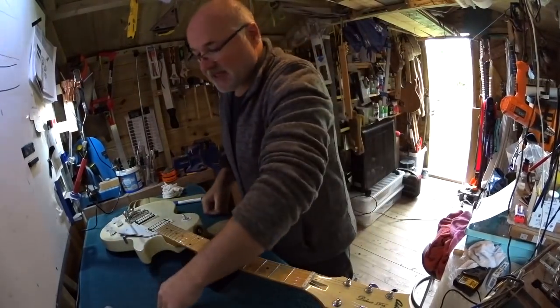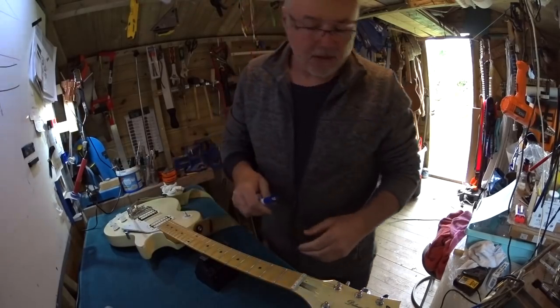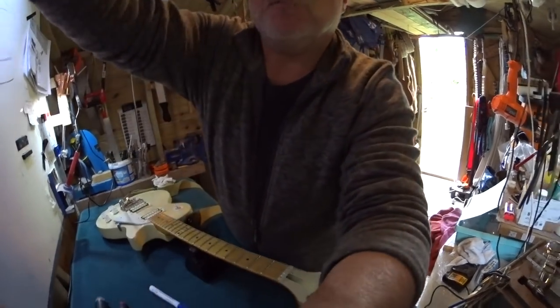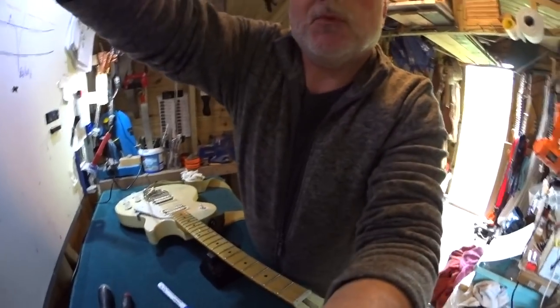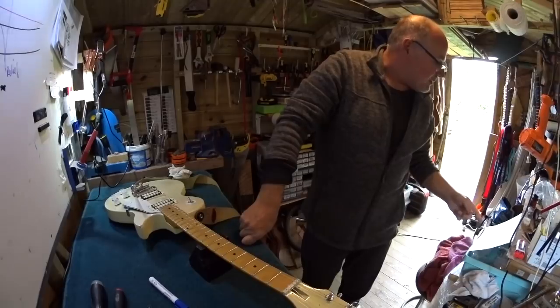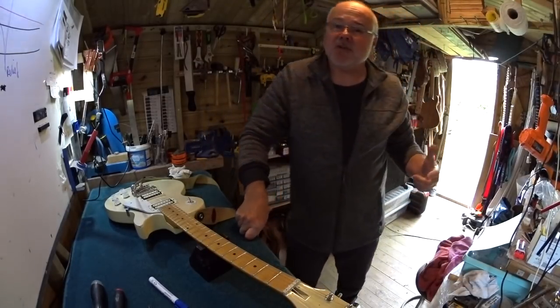Good morning. This is an unusual short video. Ray asked a couple of questions, one of them was: any chance of making a short video to cover the following points - measuring the bow on the neck and adjusting it by the truss rod?